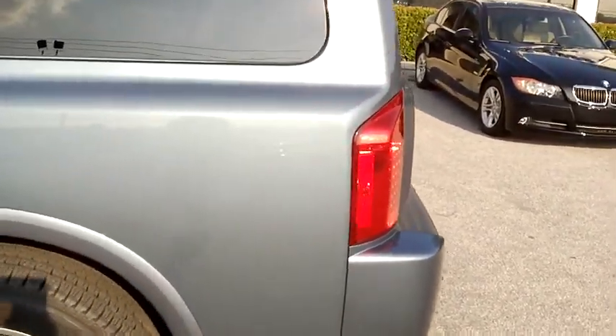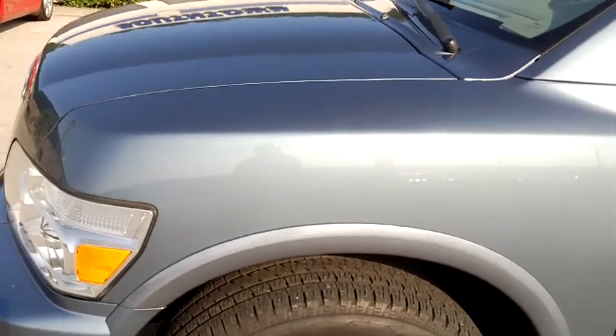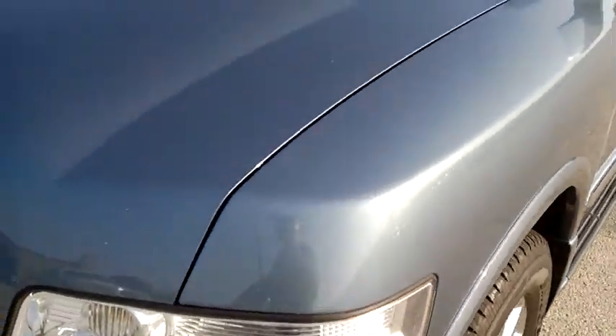We're going to do a close-up of this side. I'm going to go down where you'd normally see door dings. Everything looks good and clear and clean. The vehicle, I would say, is in exceptional condition for its age and its miles.